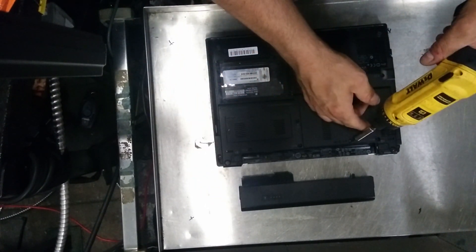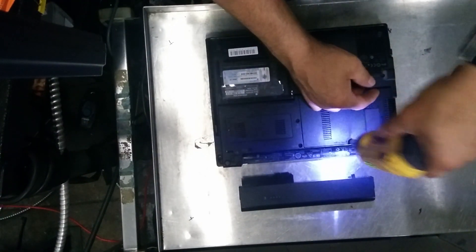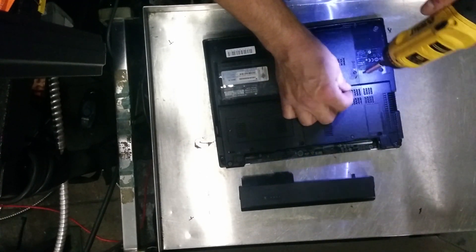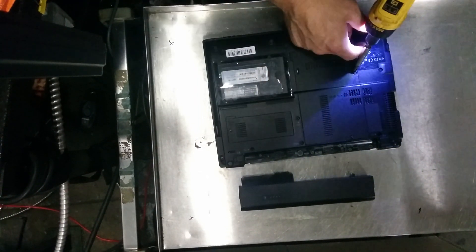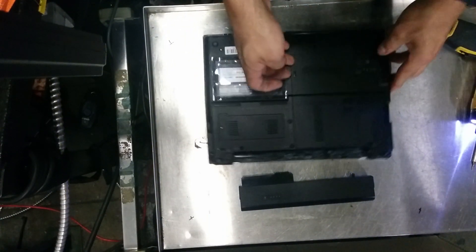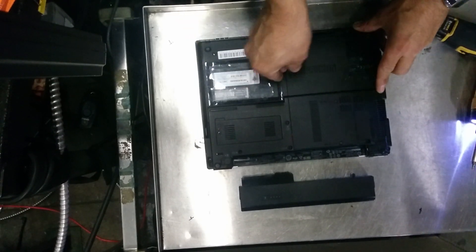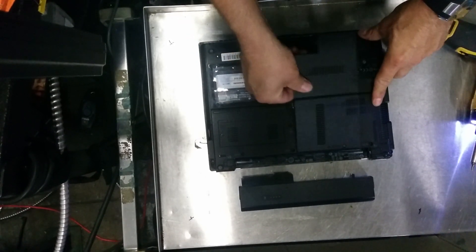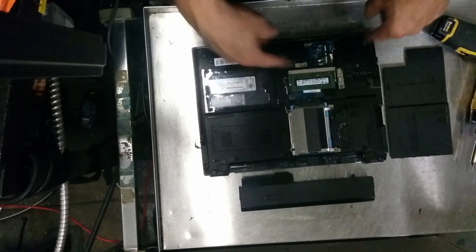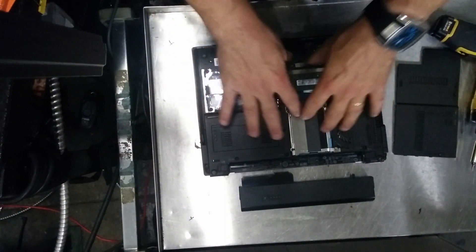We open the lid on this side gently so we don't break anything. You can see this is our hard drive and this is our memory. This is an expanded memory because on the other side we have more.